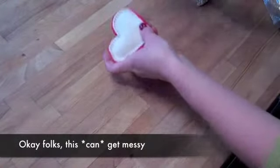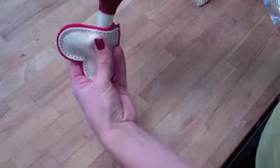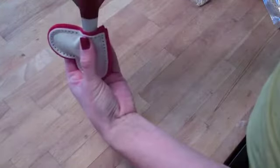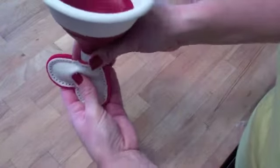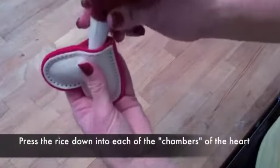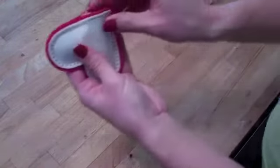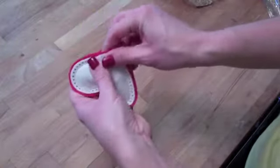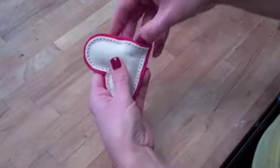This next part has the potential to get very messy — I'll admit I spilled quite a bit of rice the first time I tried this. I happen to have a funnel handy at home so I just used that to funnel the rice down into the pocket and kind of wiggled it around to release the rice into the bag. You'll want to angle the funnel around just a bit to be able to fill up both lobes of the heart. Then I've used my finger just to fully insert all the rice into the pocket and make sure it's all squeezed forward so I'll be able to stitch that pocket closed.